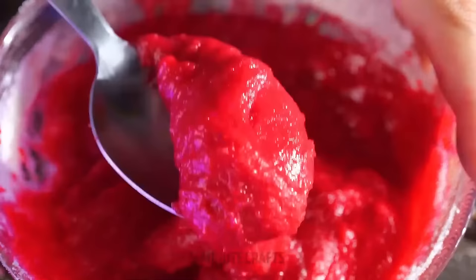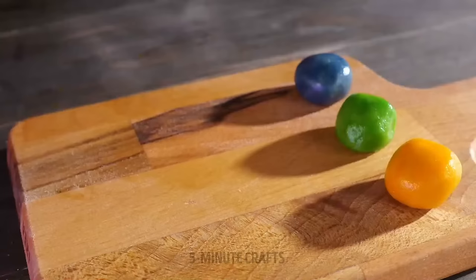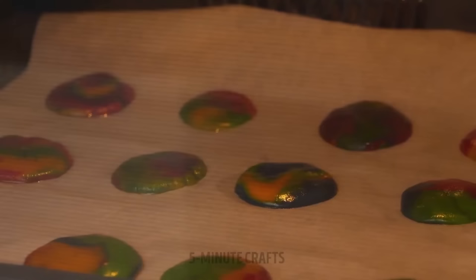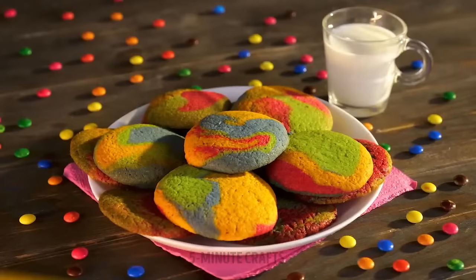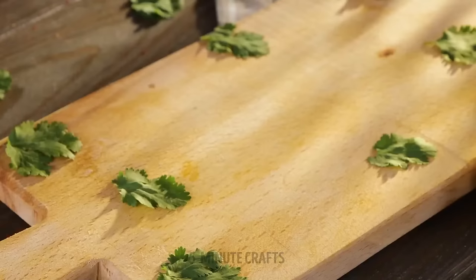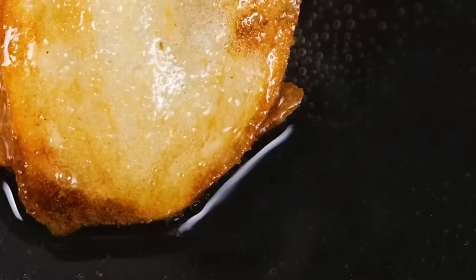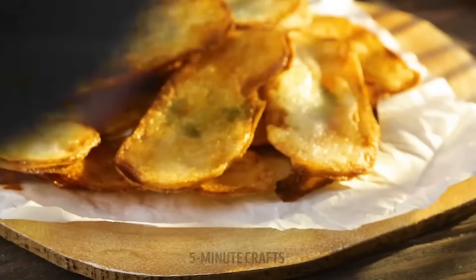One color is not enough if you want your cookie to be a joyful burst of color. Don't worry — the colors will be bright and gorgeous after they're baked. Make sure not to burn them. Potatoes must be one magical vegetable — there are probably more than a thousand different dishes you can make with them, and they're all delicious.